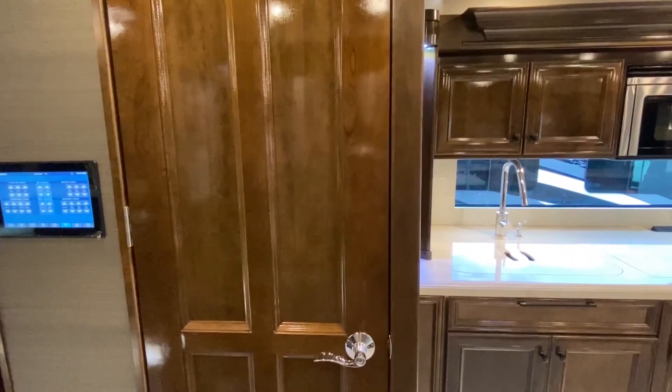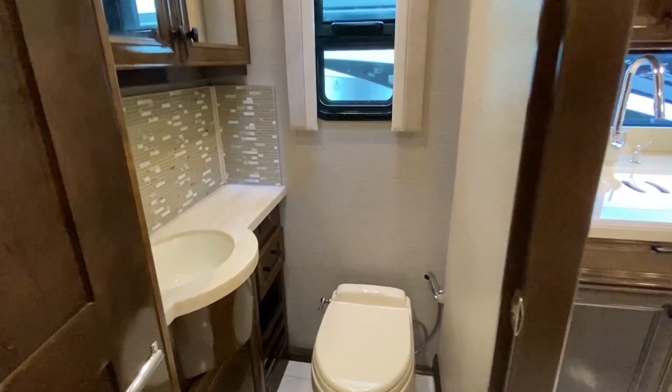This RV has two bathrooms. Here's your first one — open it up — really, really nice.